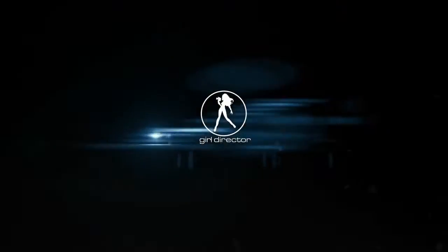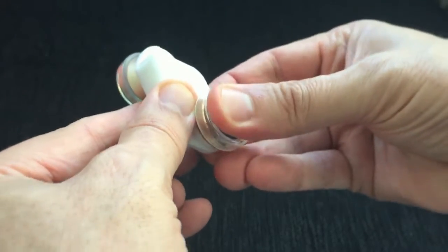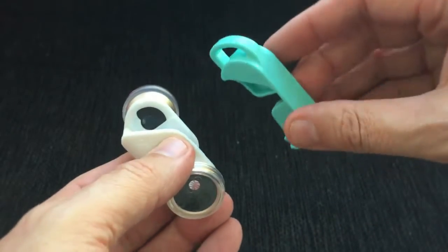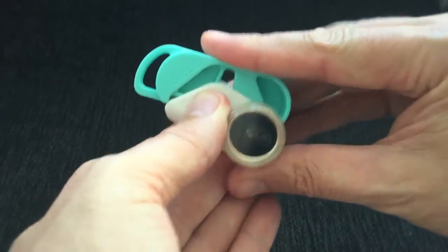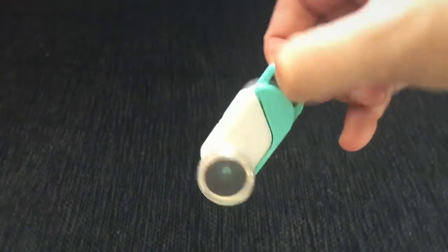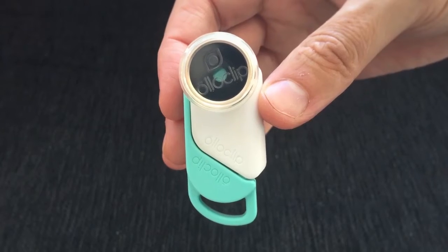When you finish using it, you've got little caps you can put on just to protect them. There are three different colors so you can pick depending on what you like. You just clip that on there and you can attach it to your bag, or there's a little lanyard that comes with it. There's your little portable camera device — very useful, the Ollo Clip.